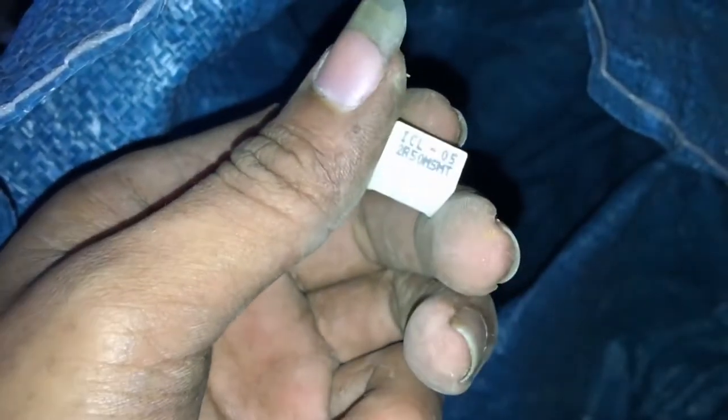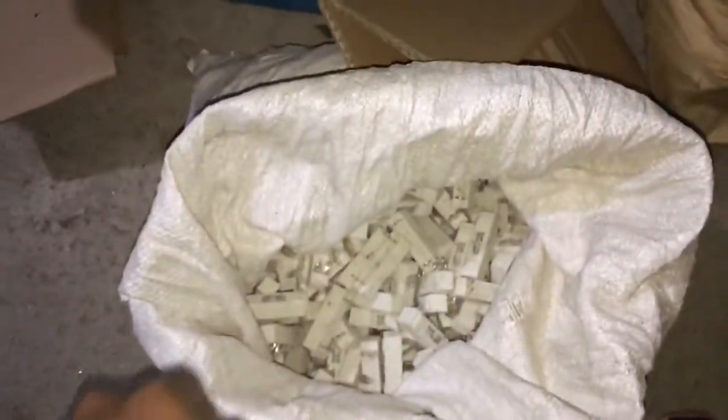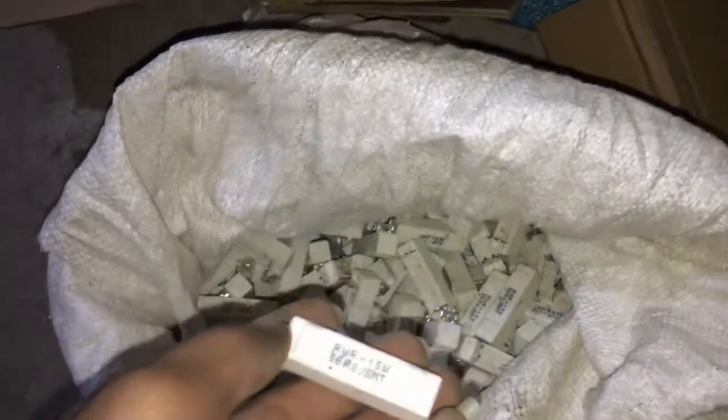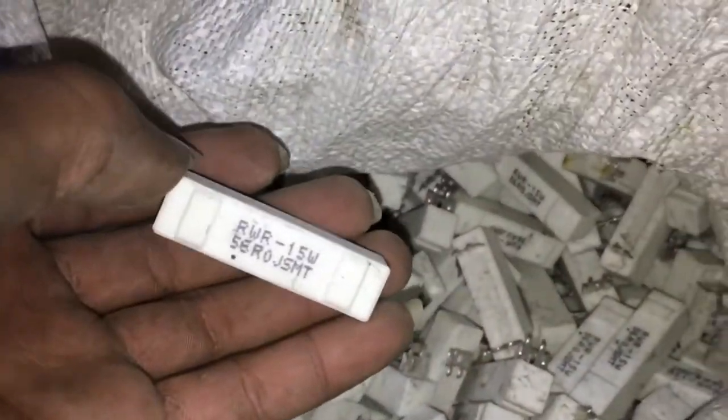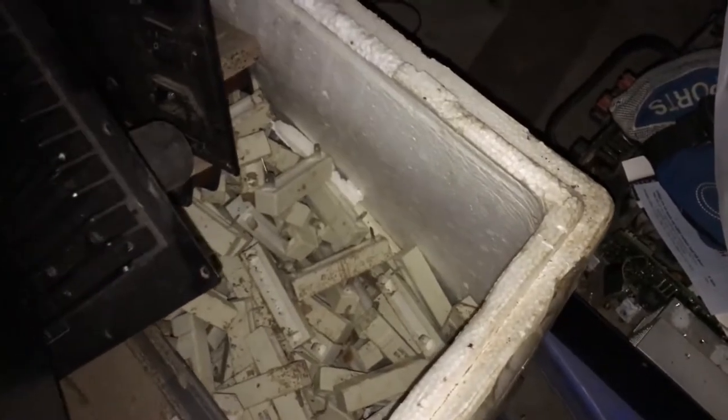Hàng này là hàng của Mỹ nhé, xịn của Mỹ luôn. Các bạn nhìn này thì không giống hàng ở Việt Nam với Trung Quốc rồi. Hàng xịn của Mỹ luôn, đảm bảo luôn. Giá rất là nhiều. Cái này thì do em để hơi bụi bẩn tí, các bác có vẻ nâu, nhưng qua cái rất là sạch. Em để trong cái kho, trong cái thùng này thì còn rất nhiều nữa.